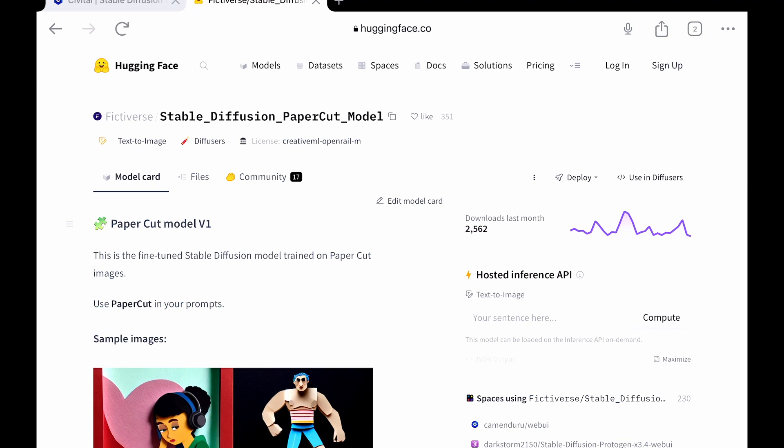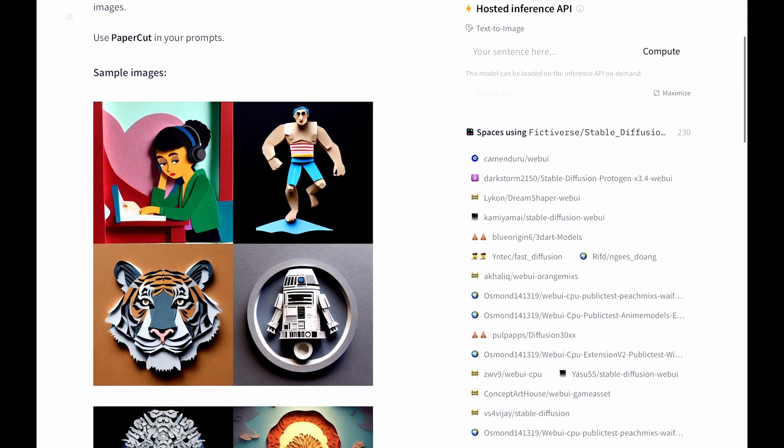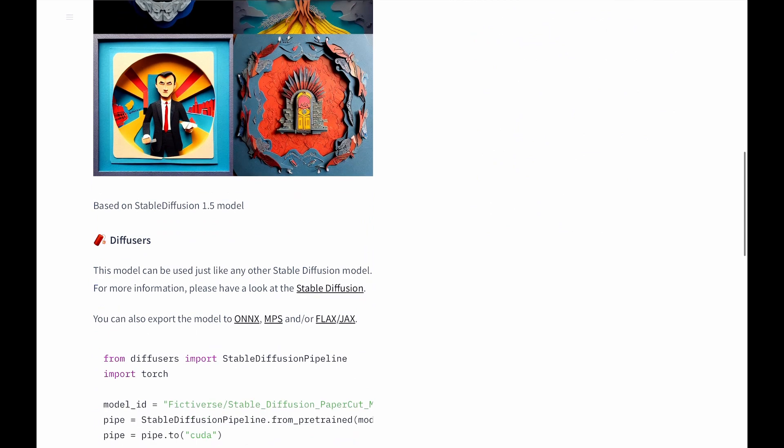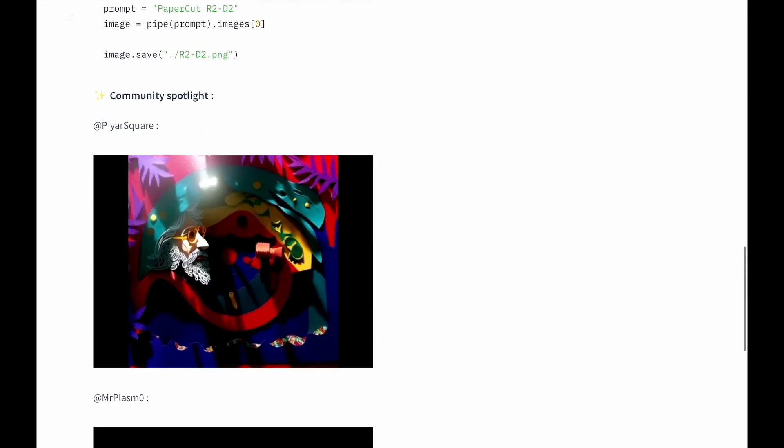As you can see, this model is based on stable diffusion as well. The purpose of this model is to create art that looks like it was made of different papers. Let's check it out.